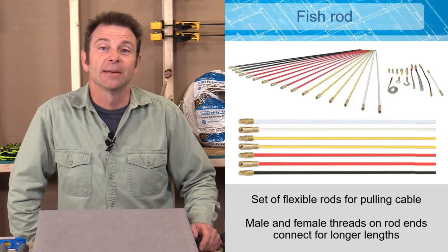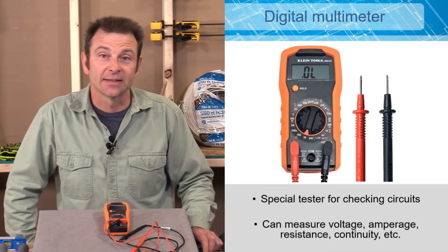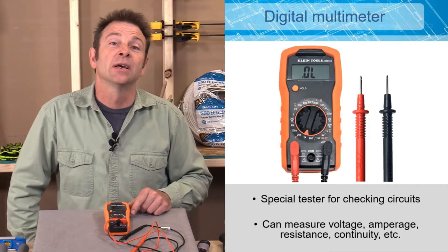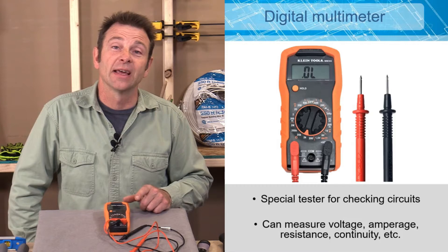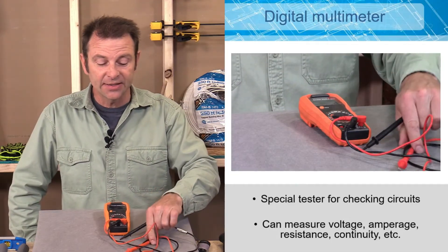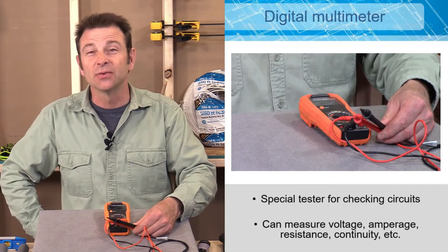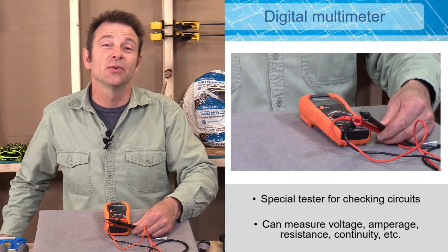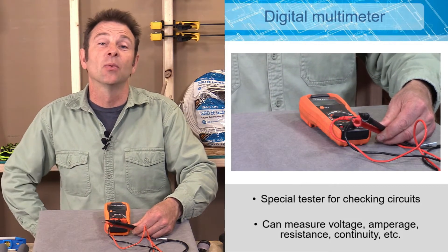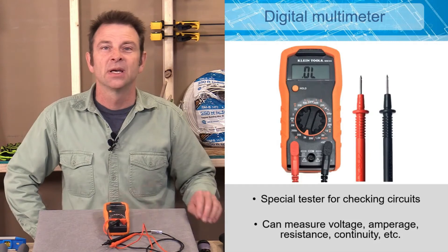An electrician not only installs circuits but also has to test them. A digital multimeter is a tool used to test circuits — you can problem-solve with it, diagnose problems, or verify that an installation is correct. It has a number of different settings and a digital readout. The two probes are attached to different places in the circuit and can read current, resistance, amperage, and voltage.